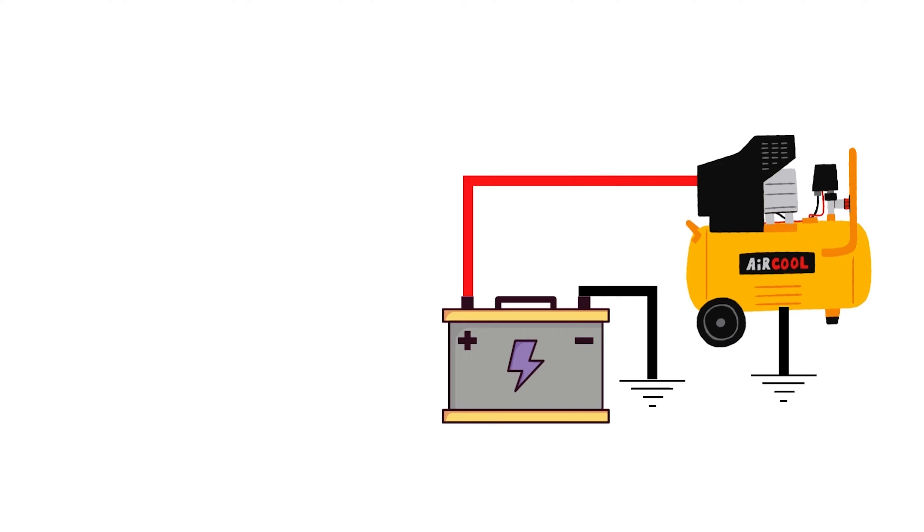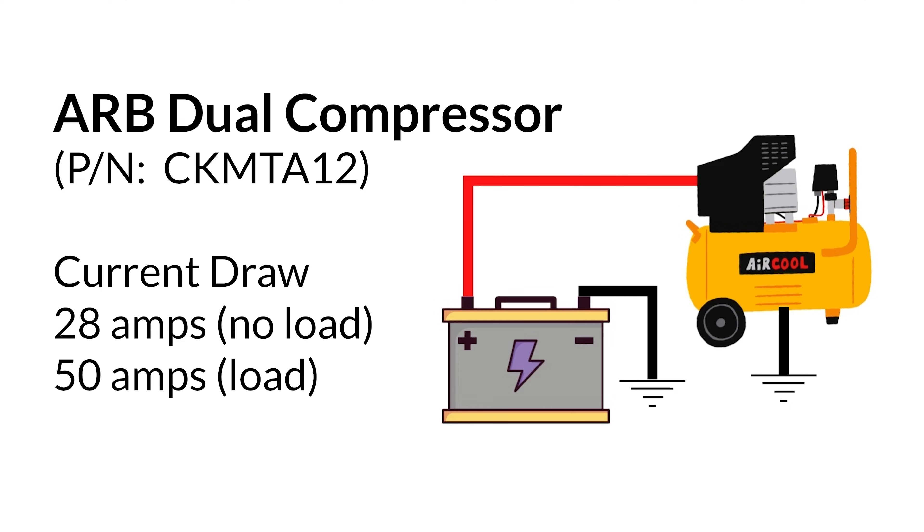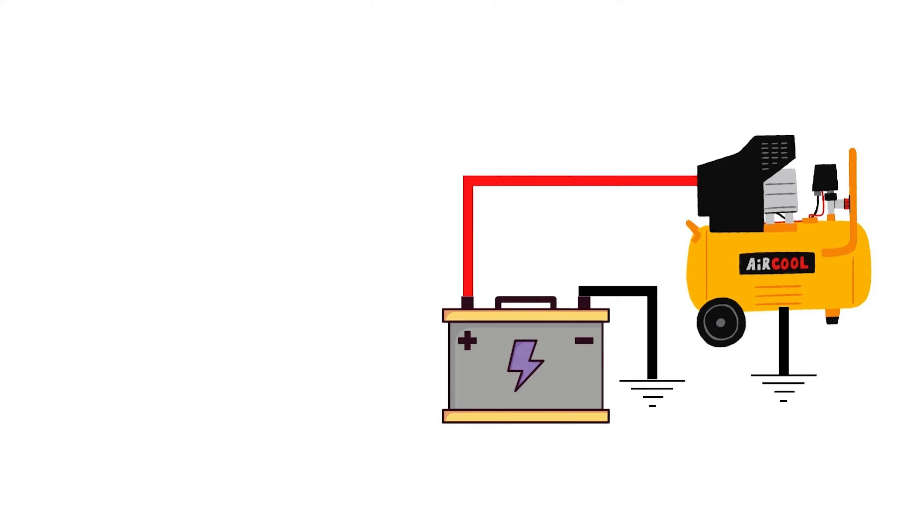Imagine you have an onboard compressor in your car or overland rig. A compressor is likely going to draw a lot of power, so short runs of thicker gauge wire are ideal. Here the compressor is just wired directly to the battery — that'll work, but you're probably going to want a way to remotely switch it on and off. And this is where a relay would come in.